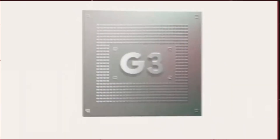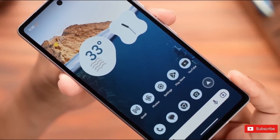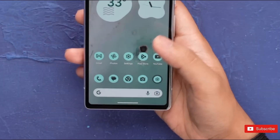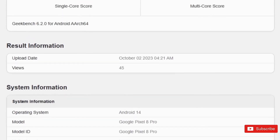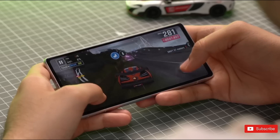The Google Pixel 8 Pro is powered by the third-gen Tensor chipset. However, it appears the Tensor G3 will continue on a path of disappointing performance in light of new benchmark leaks. Google's Tensor family of chipsets has always remained behind the competition, and with the Tensor G3, expectations did not mount too much.